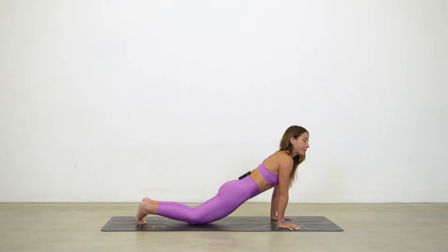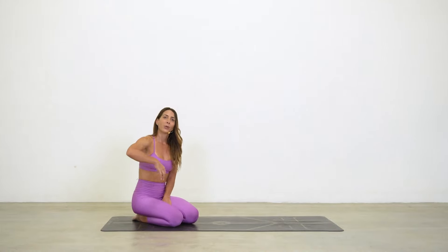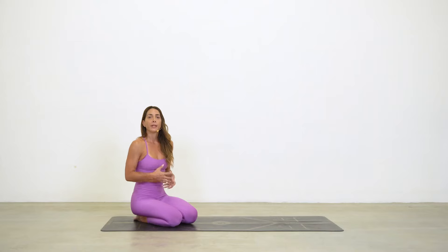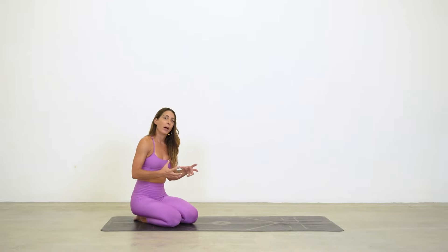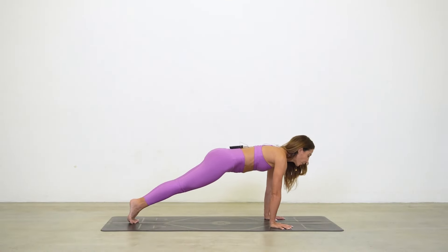If you have a tendency to collapse your hips down in that transition, what's happening is you're losing engagement of the core muscles. One of the functions of the core is to stabilize your pelvis. When we're leading with our pelvis, that signals we've lost core engagement, which can cause compression in the low back — and we're not getting the most out of the pose.